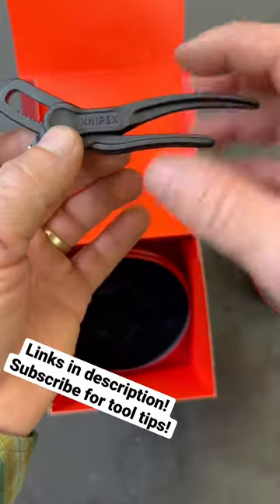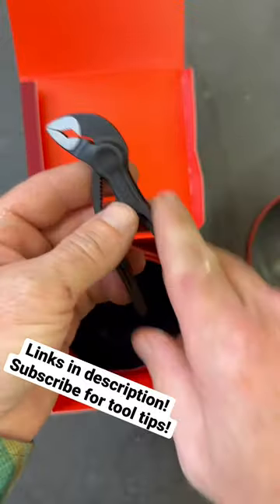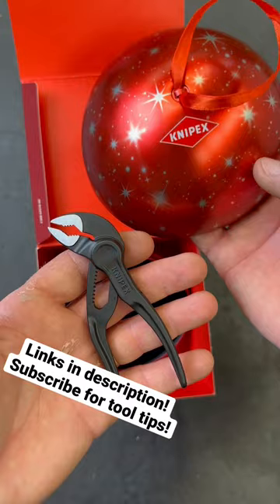Just lift the handle and drop it down to adjust — it holds around an inch, a little over an inch in the jaws. The handles stay nice and tight together, so it makes for a really useful little pair of pliers. If you're looking for something to give somebody this year that has a little bit of Knipex with it, there you go.